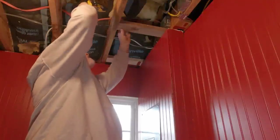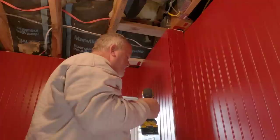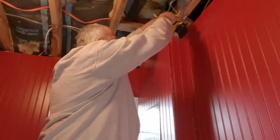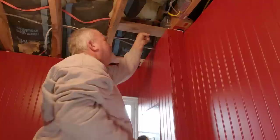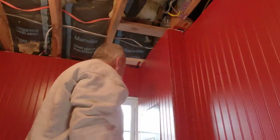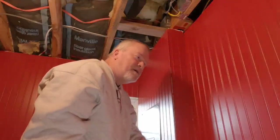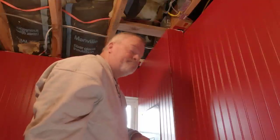I'm wearing the same clothes I wore yesterday. All right, we'll just toenail that dude in — it ain't going nowhere. It's a little darker in here. All right, if you've stayed this long, you might as well hang to the end because I'm going to try to finish this out. It's about 11, so I've got a good three hours of work. Shouldn't take that long to get all this up here.